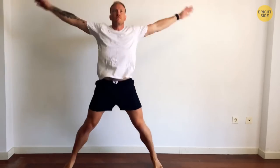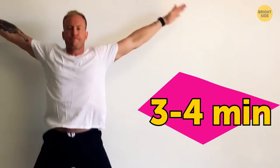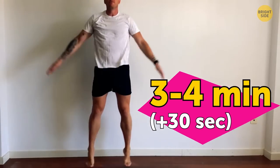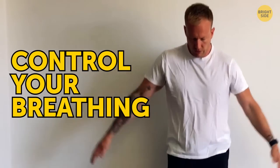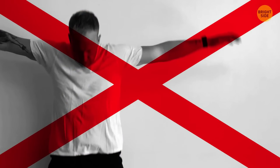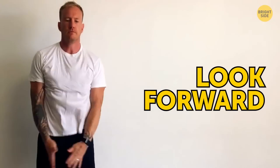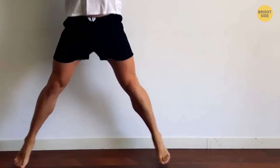Jumping jacks are a great exercise to warm up your body before more intense training such as cardio. You can do it for three to four minutes before the HIIT session, since it's really simple. As you progress, you can add 30 seconds more until you reach seven to eight minutes. Try to control your breathing — breathe out when you're jumping up, and inhale when going back to the starting position. A common mistake is when you look up or down; look forward so your spine is in a neutral position. Also, don't lock your knees — slightly bend them while jumping to avoid too much stress on the joints.